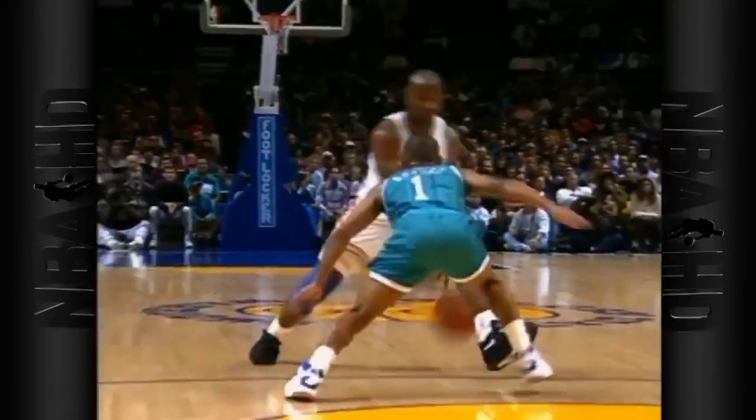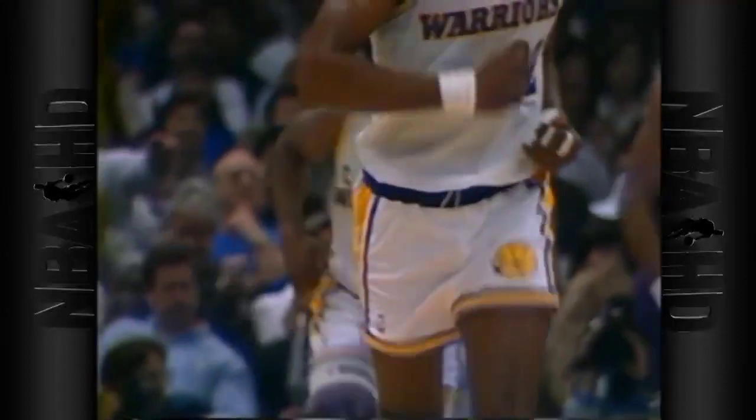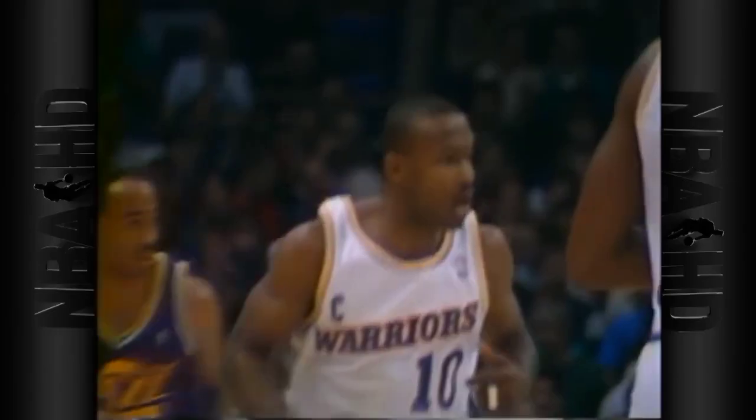Let's talk about grip — this ball has none. I literally couldn't palm this basketball at all. After more failed attempts than I care to recall, I gave up and scored this ball as the least grippy basketball in the outdoor category. The Wilson Killer Crossover bounced an average of 34 inches over five trials, tied for second place. I will say that this basketball does have a consistent bounce — I know where it is going to be when I dribble with it.